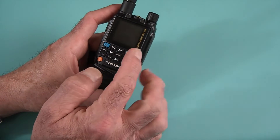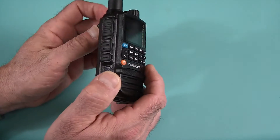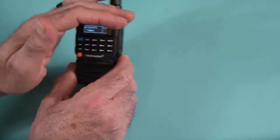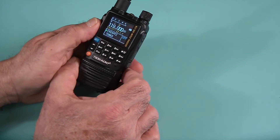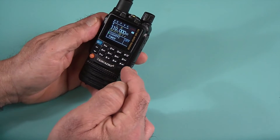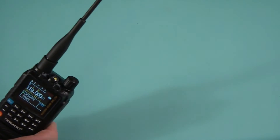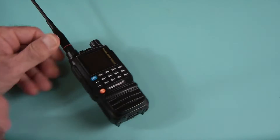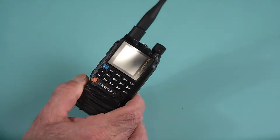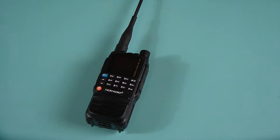One of the things I mentioned in the previous video was that the keypad was not lit, and that really bothered me. Well, guess what — it is now. This keypad lights up. I got a lot of comments on my previous video saying that theirs does light up, but the original I reviewed was a pre-release model without the lit keypad. TID Radio sent me a production model and that's been taken care of.